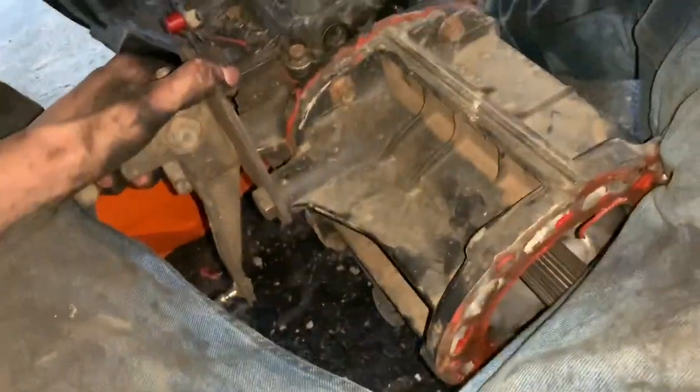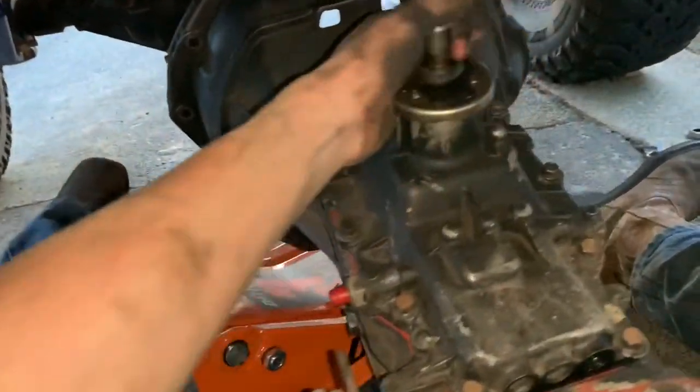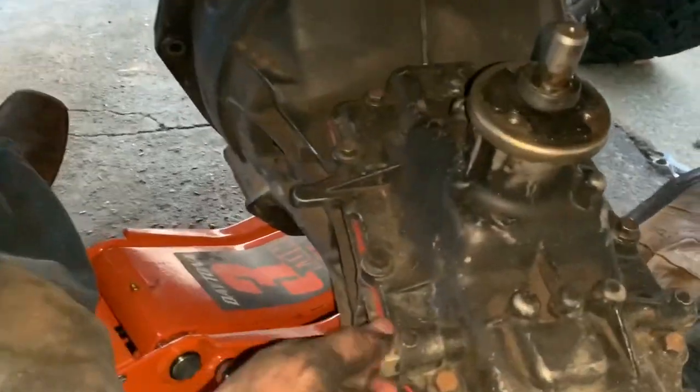This is how you pull a transmission. You undo the bolts and you just give her a yank like this, and then she falls in your lap in the most efficient way — especially with these super light aluminum piece of shit Mazda transmissions.